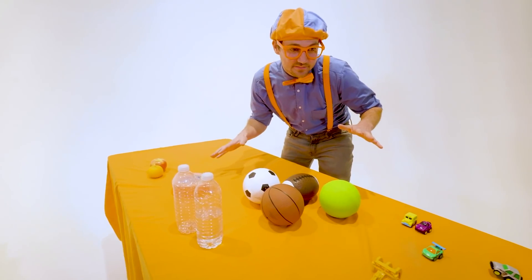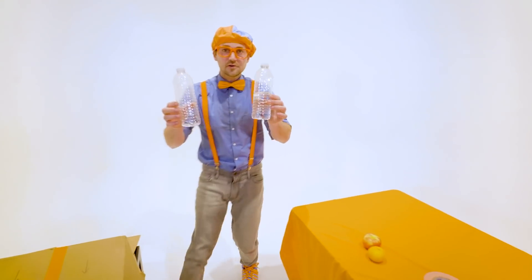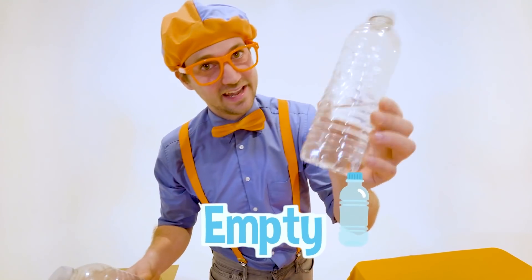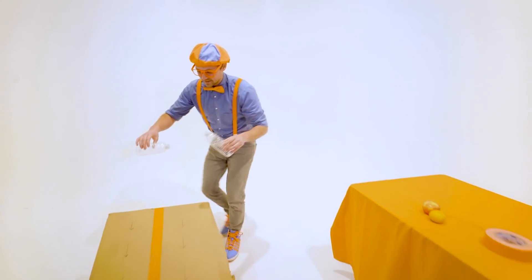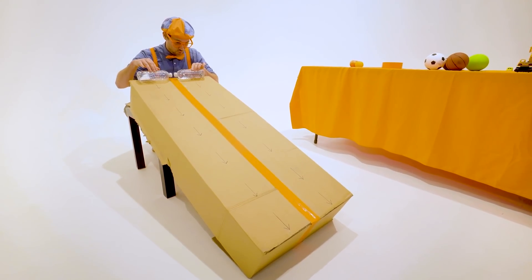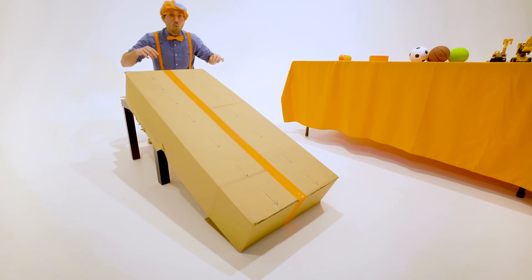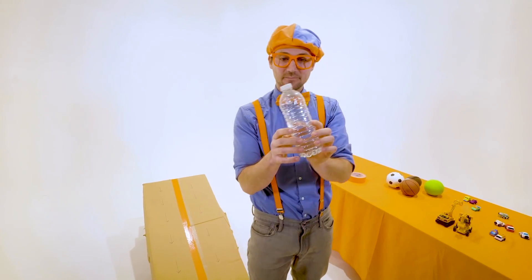Here's another set of items. They're actually the same item — water bottles. But this one is empty, and this one is half full. Let's put them on their side and let them roll down. Three, two, one. Whoa! The half full water bottle totally beat the empty water bottle.